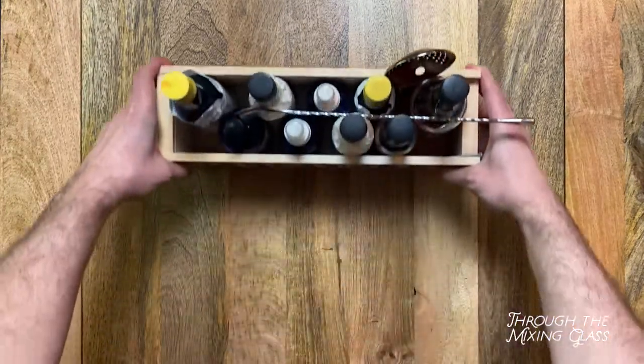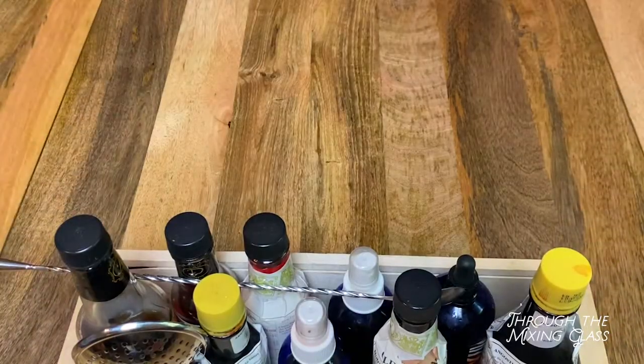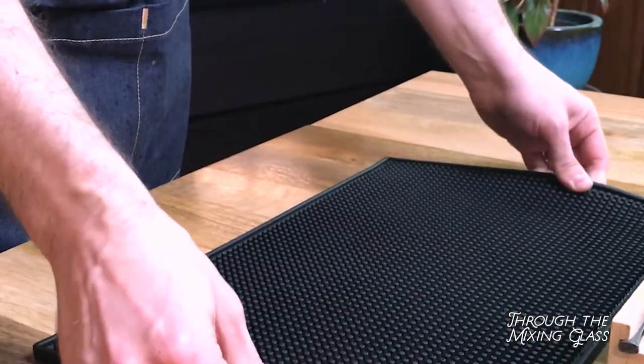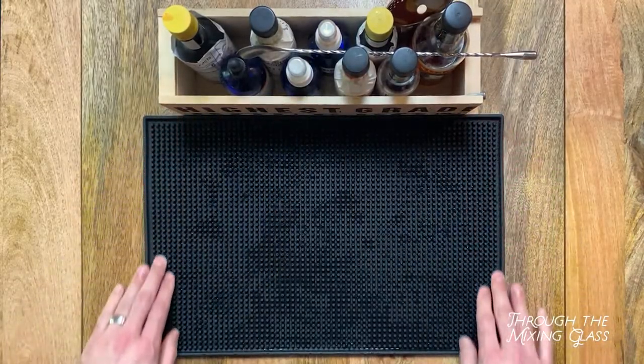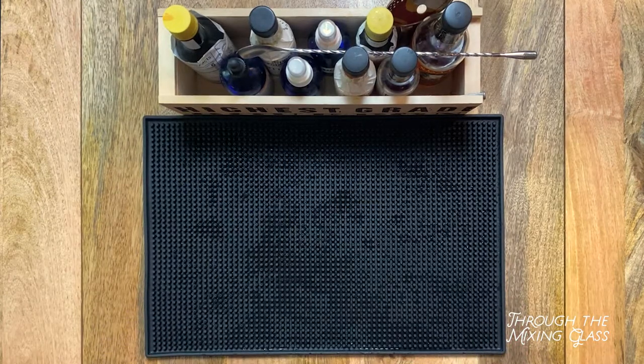Hello and welcome to Through the Mixing Glass. My name is Joel. Summer is here and it's getting hot out, and for me, there's nothing better to cool down with this time of year than a highball. What's a highball, you ask? Well, at its most basic level, it is a combination of a spirit and a mixer.